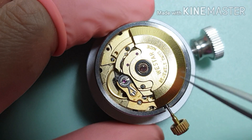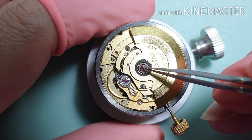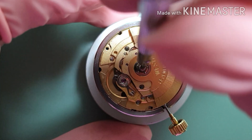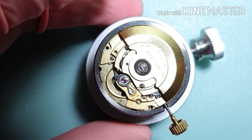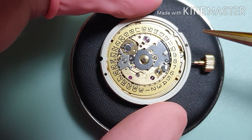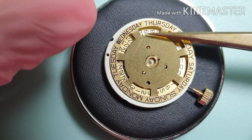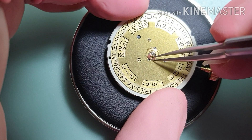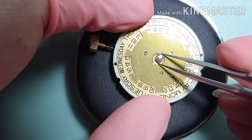Next I refit the oscillating weight. Next I refit the spacer and engage the degreaser clip, and put in the C-clip.